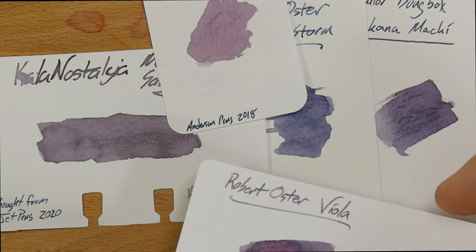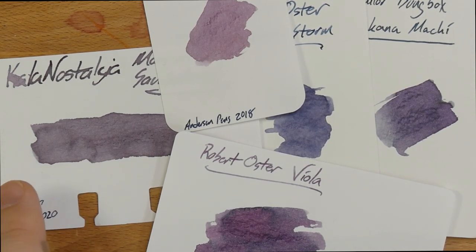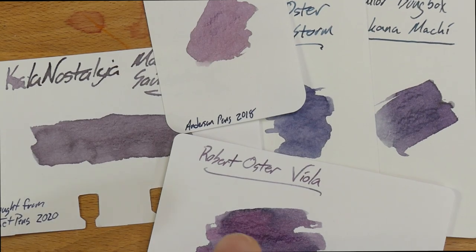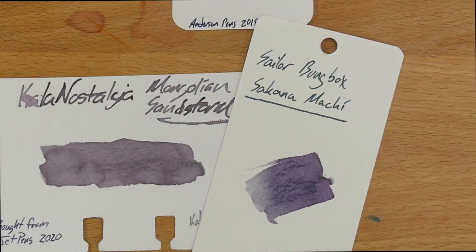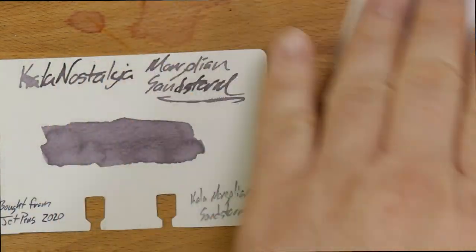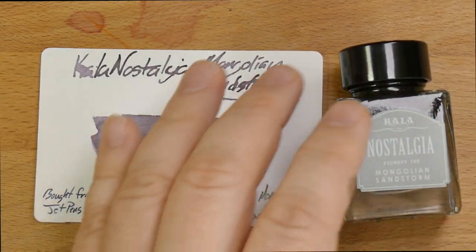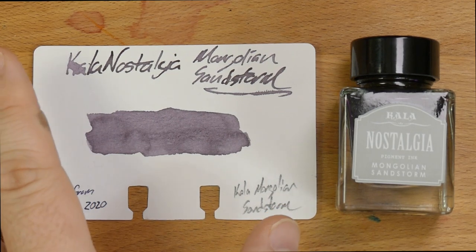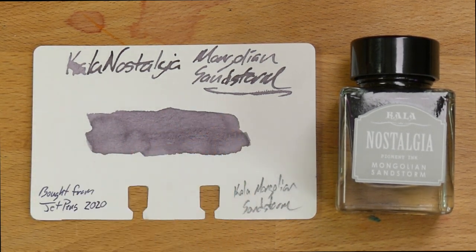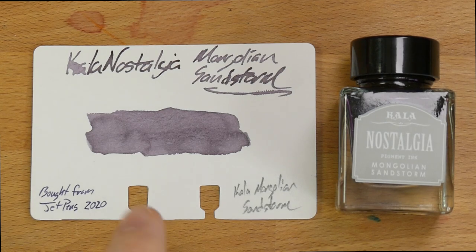Mongolian Sandstorm — I think it's unique. I didn't have anything that was even close to it, really. This is a neat color and I think you ought to try it out. Definitely give these Kala Nostalgia inks a try. JetPens is still shipping fairly sporadically right now during the COVID-19 pandemic, so I hope y'all are staying safe. Wash your hands, don't touch your face, stay home — but maybe try out some of these cool inks while you're at it. All right, that's it. I'll see y'all later. Peace out.